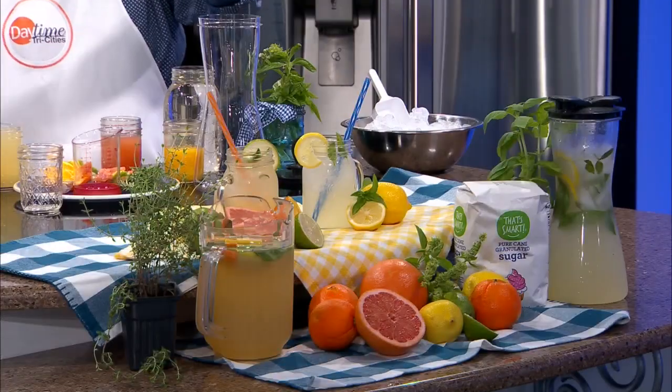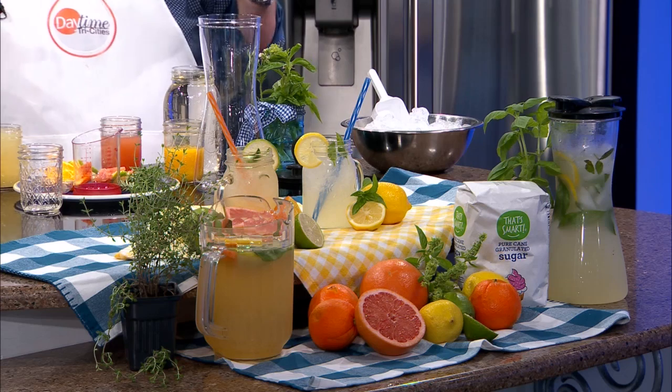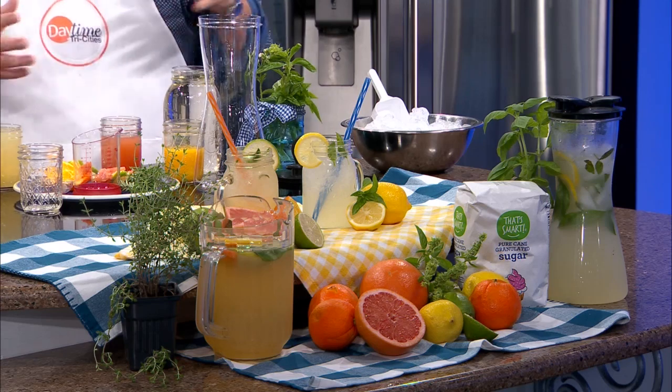Welcome back to the Daytime Kitchen here on this Food City Friday as we head into the Labor Day weekend. We were talking earlier — we made that wonderful basil lemonade out here. That looks delicious! It is delicious. And now we're going to bring some of the citrus groups together. We're going to do a lot of citrus here.